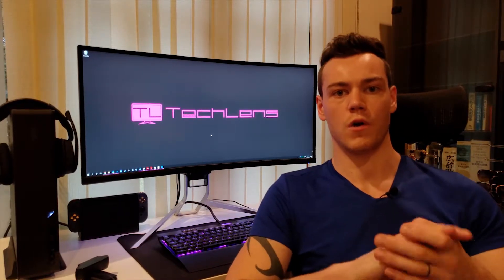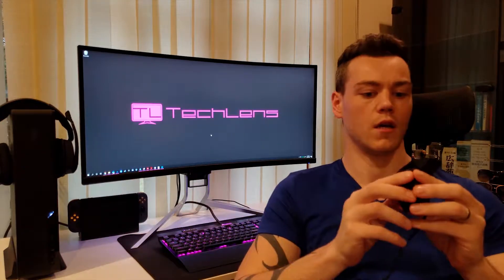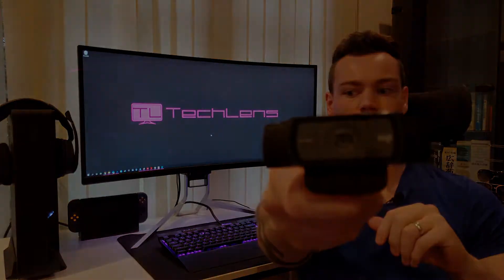Hey guys, James from TechLens here. What I want to do is talk to you today about desktop webcam security. Let's get into it.